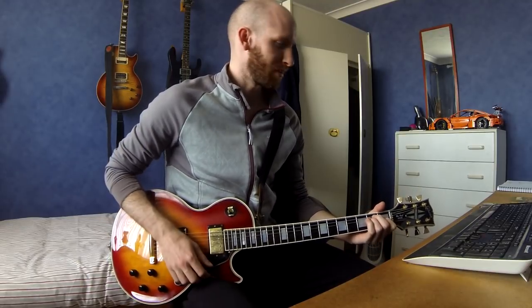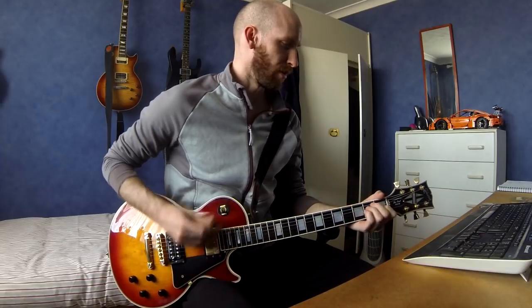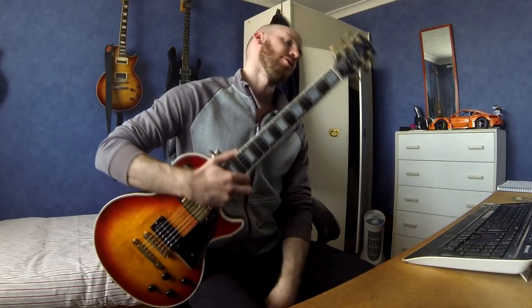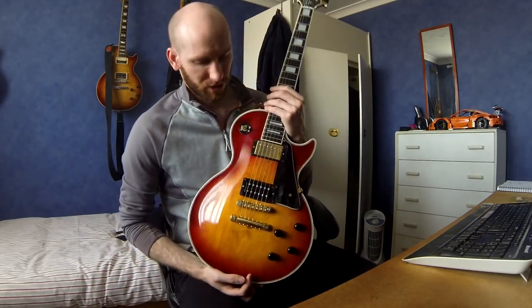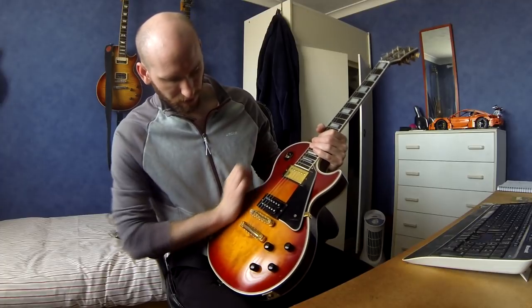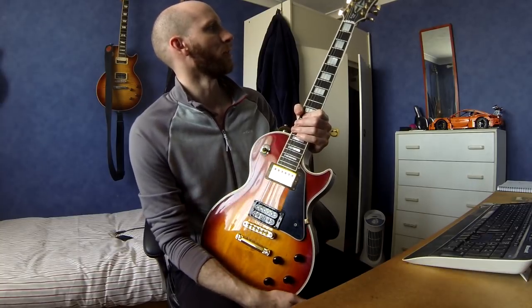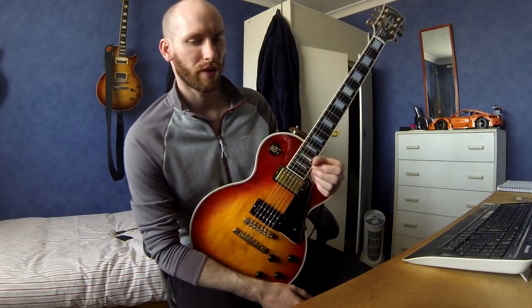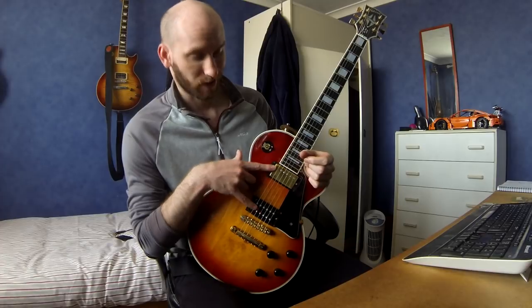This one is a 1987 Gibson Les Paul Custom. I bought it on eBay and it is a real one - I've had some people say it's a fake, but yeah. It is nearly stock - I think the original Grover tuners are still on there. It's a heritage cherry burst but quite a dark one with no flame, though there is a lot of figured wood. The finish is quite transparent because it's old and there's a lot of tarnishing on the gold hardware. So I took off the original bridge, tailpiece, pickups, and covers to stop them tarnishing any further - I've kept those in a box.